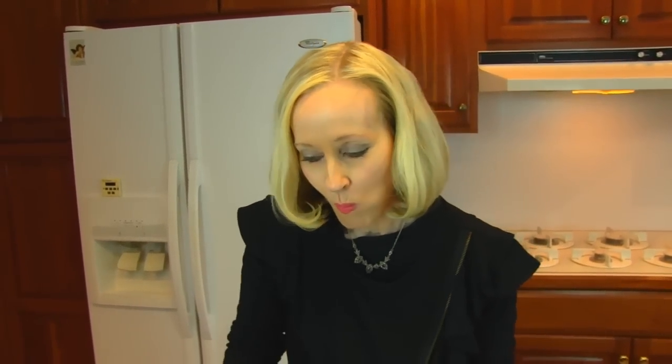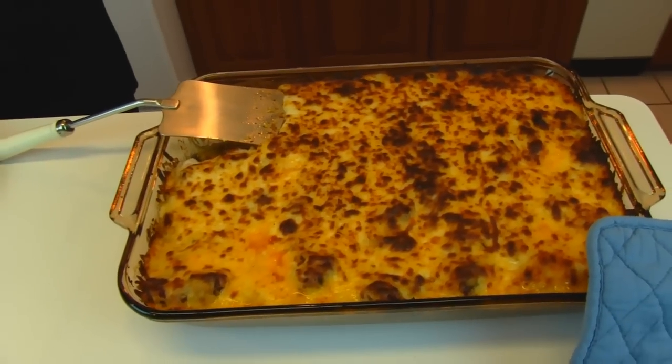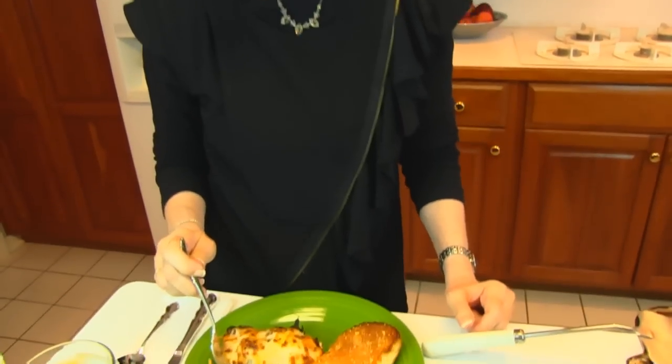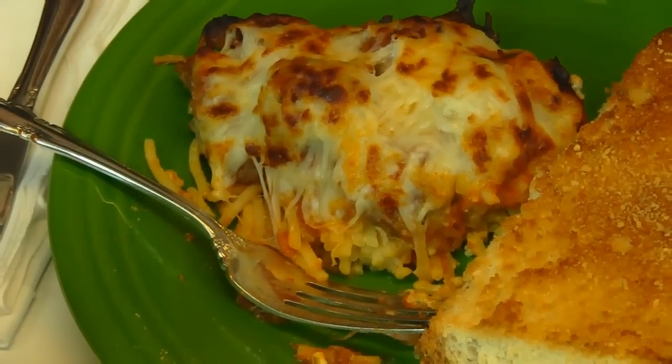Hot, hot, hot! Mmm. It is so tasty — it was just very hot. I should have blown on it first, but I got past that piece of Italian sausage that was huge and hot. This is just a wonderful Italian-style meal. I'm not going to call it Italian because it isn't an all-day cooked sauce or anything like that — it's just from Betty's Kitchen, a Kentucky-style version of something we think looks Italian. So if you like spaghetti and Italian sauce and Italian sausage and mozzarella cheese, this might be the recipe for you. I love it.